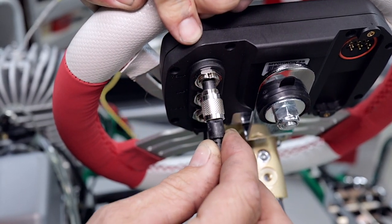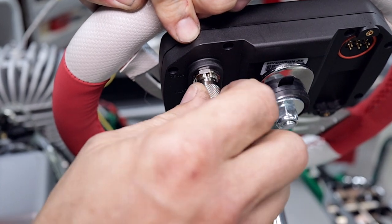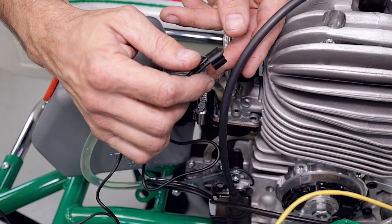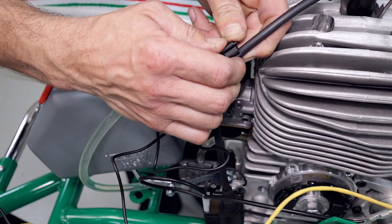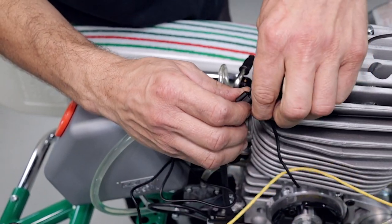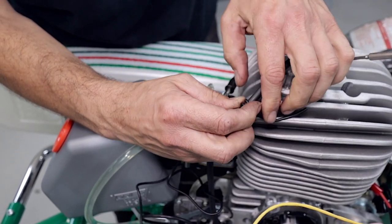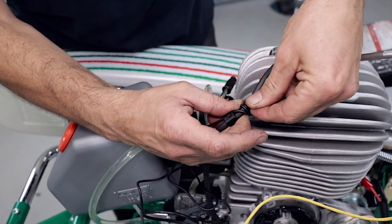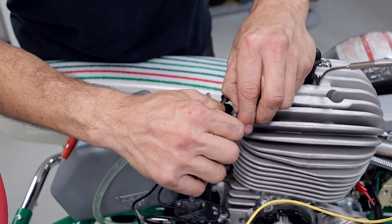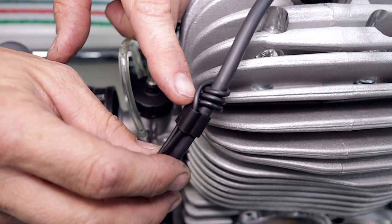The three-pin temperature plug goes into the top. There's a little indent that goes into the sensor so it can only go in one way — screw those in tight and you're good to go. Before we start tying the wires in, attach the RPM cable with the little clip. Pull the wire back and wrap it around the high tension lead, then feed it back down through.